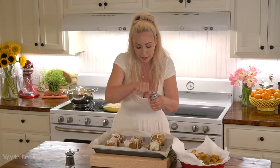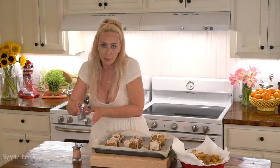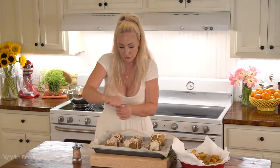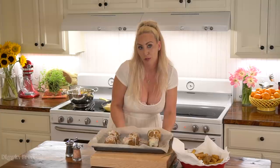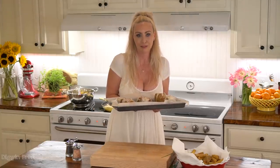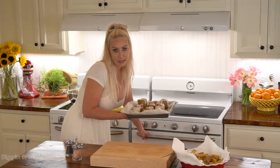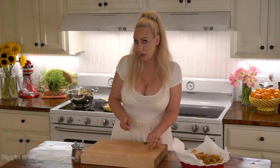Before we put this under the broiler I'm going to give it a quick grind of salt and pepper. Now I'm going to put this under the broiler for two to three minutes. I like to go more on the side of two minutes because I don't like my eggs to be overdone — I like it extra runny.